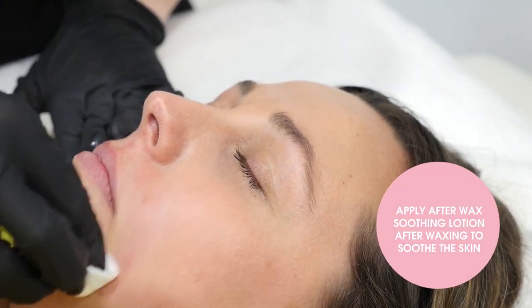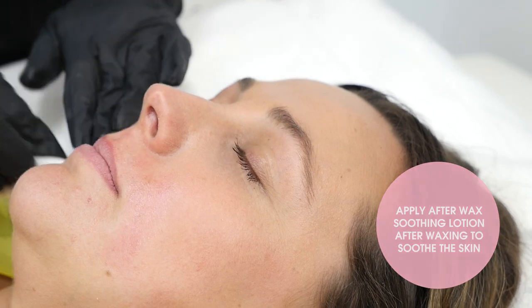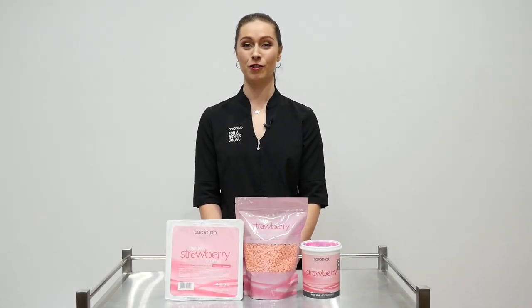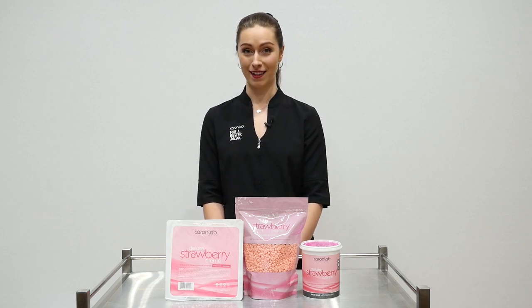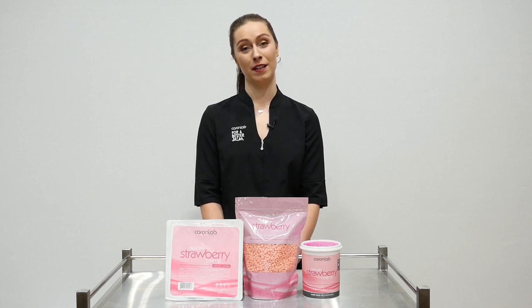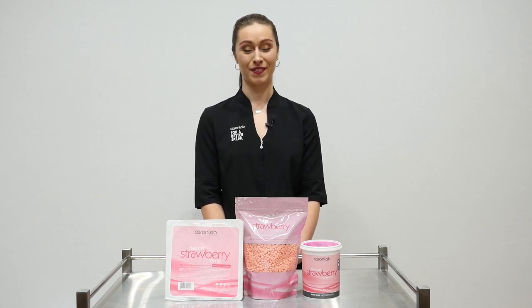Finish off the treatment with after wax soothing lotion. Strawberry cream hard wax comes in an 800 gram bag of beads, 500 gram palette and an 800 gram microwave pot, and is available via our distributors. Thanks for watching.